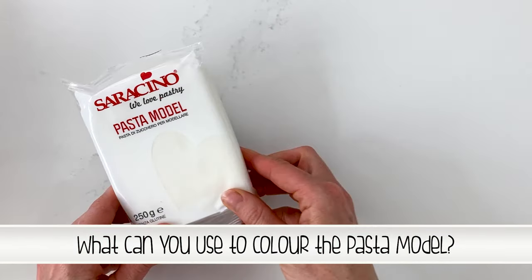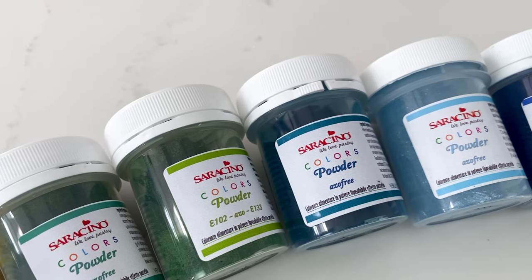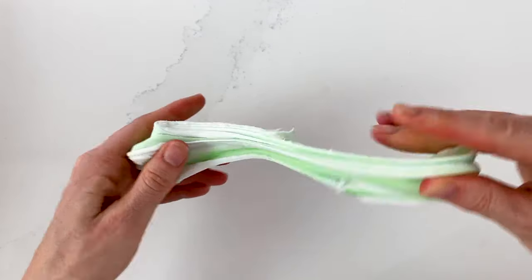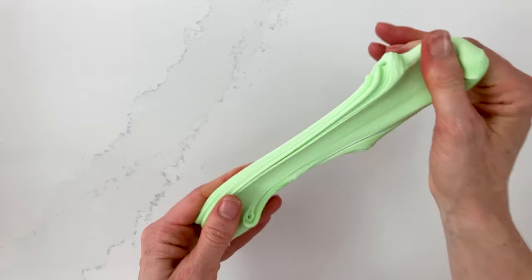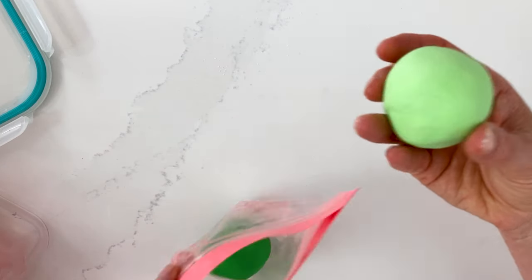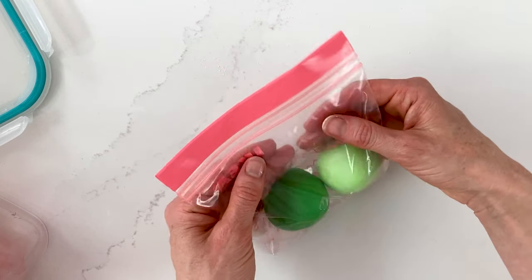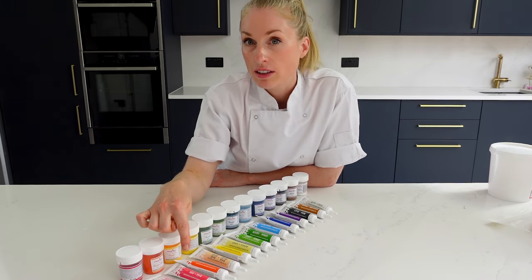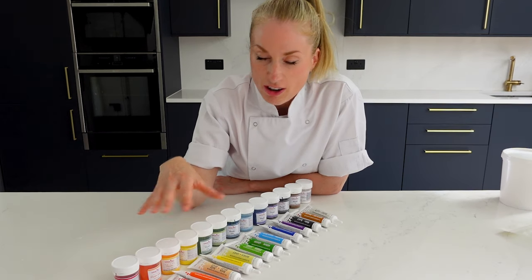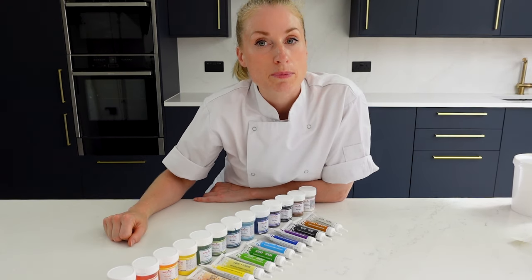What can you use to colour your modelling paste? Powder or gel colours are recommended — they won't alter the structure of the product, and those supplied by Saracino provide perfect colouring with just a minimum amount. Before adding colour, knead your paste first rather than adding it while it's still crumbly. It can get sticky when colouring so put corn flour on your hands. You don't have to use the Saracino brand — any brand of powder or gel colours will work absolutely fine.